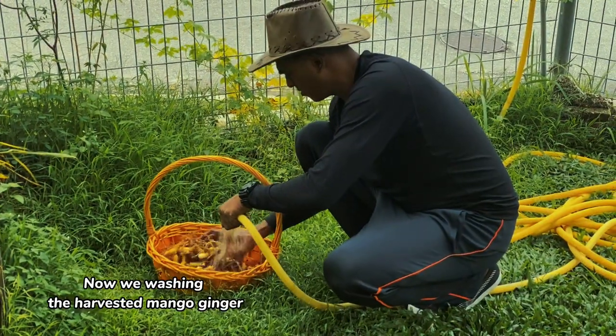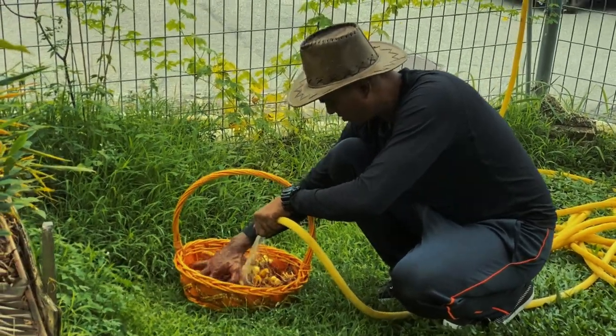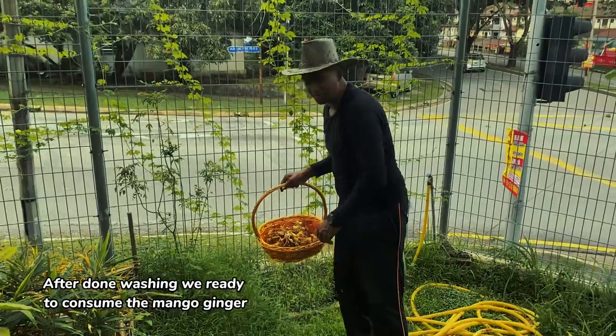Now we wash the harvested mango ginger. After done washing, we are ready to consume the mango ginger.